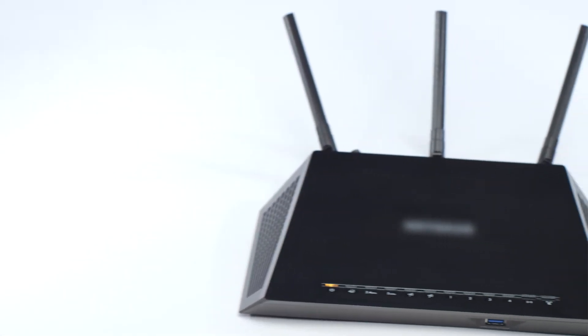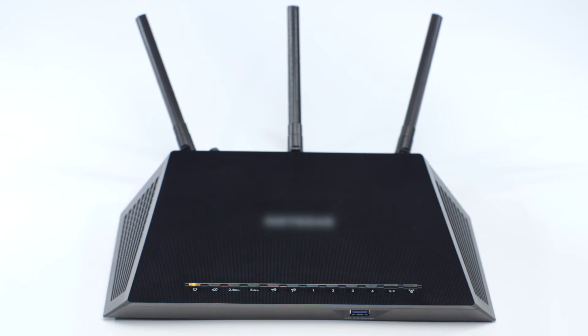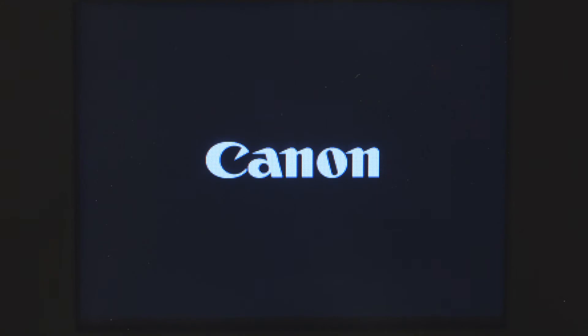Before connecting your printer to the network, confirm that your wireless router is available and properly set up. Also, confirm that your Mac is connected to the network. First, make sure your printer is plugged in and powered on. The main screen will be lit up when the printer is on.